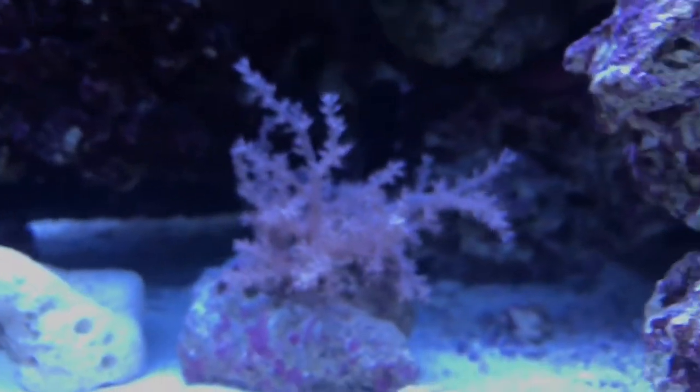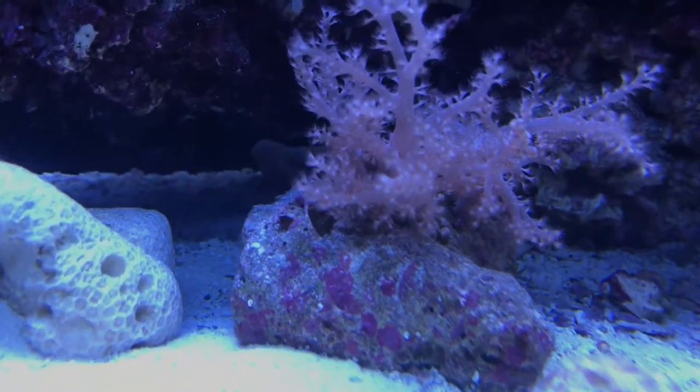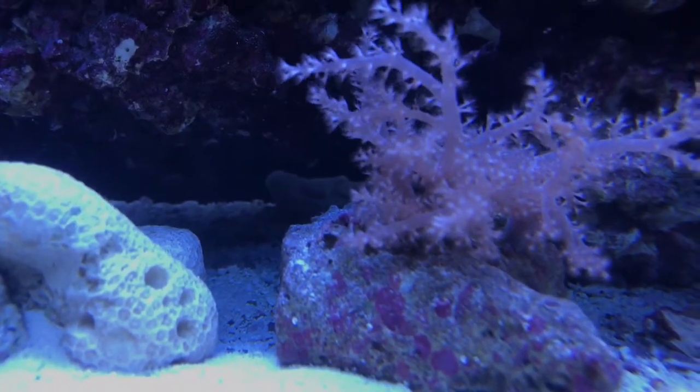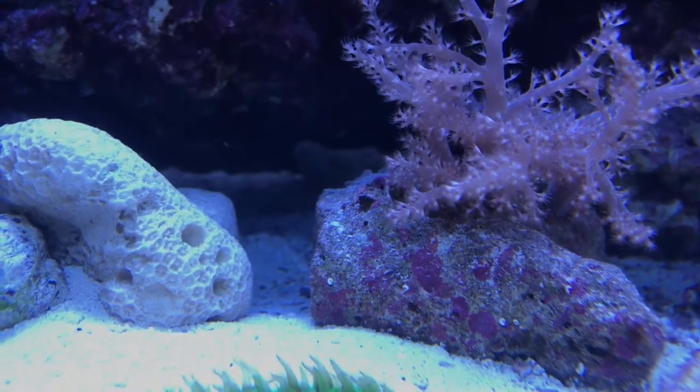This Kenya tree opened up again because it dropped a branch. And just in that little crevice of rock, you can just barely make out a feather duster worm in there.